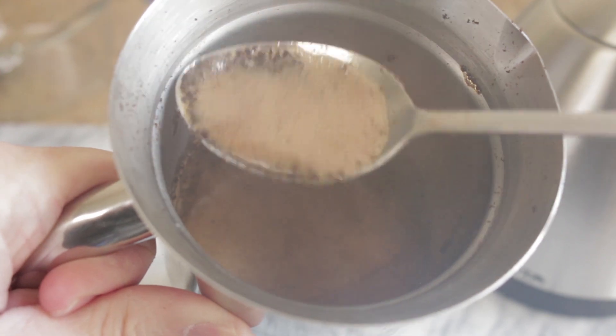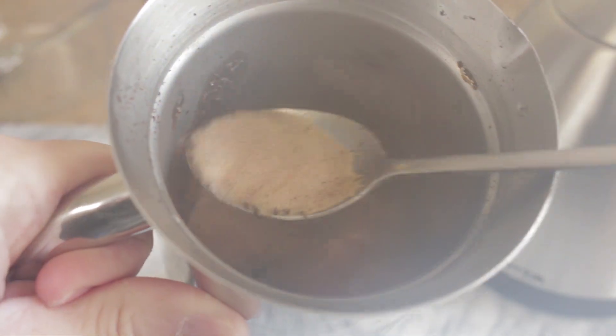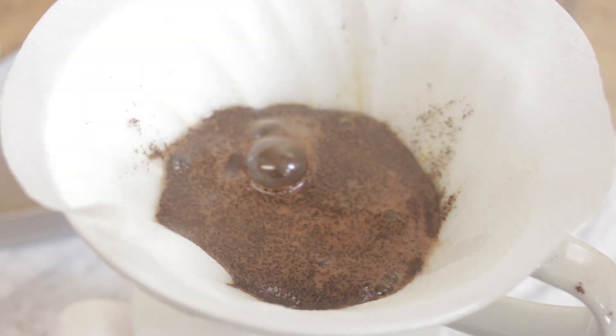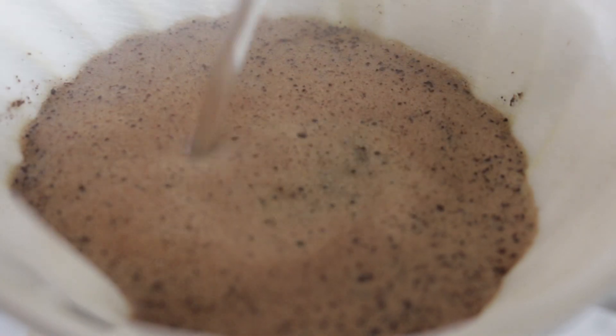I also noticed with all the brewing methods it produces a more bubbly and foamy coffee, most likely because the grind is more uniform and able to release gas more evenly. You may have to bloom the coffee for a little while longer.